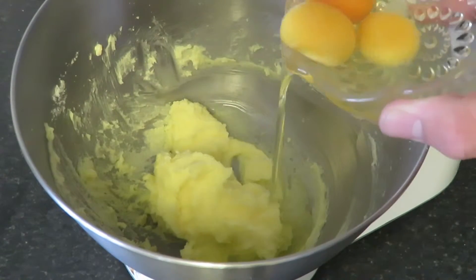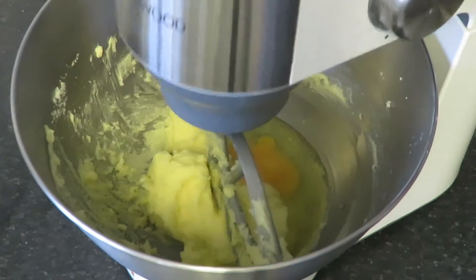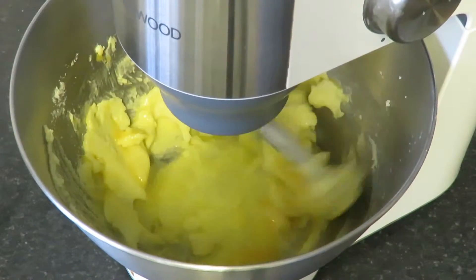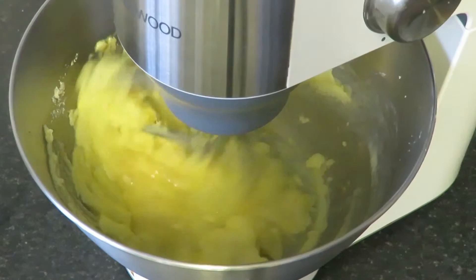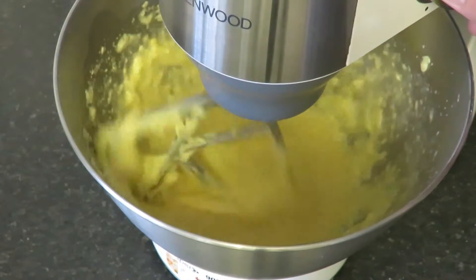Once they're mixed, you'll want to add your eggs one at a time. The mixture may look like it's separated — this is fine.